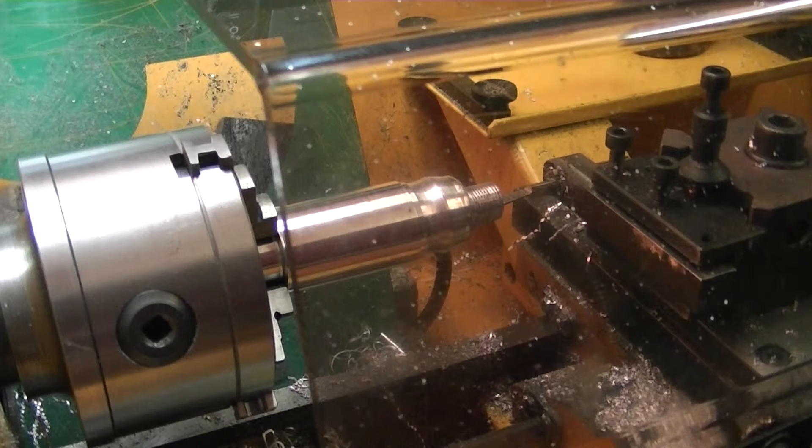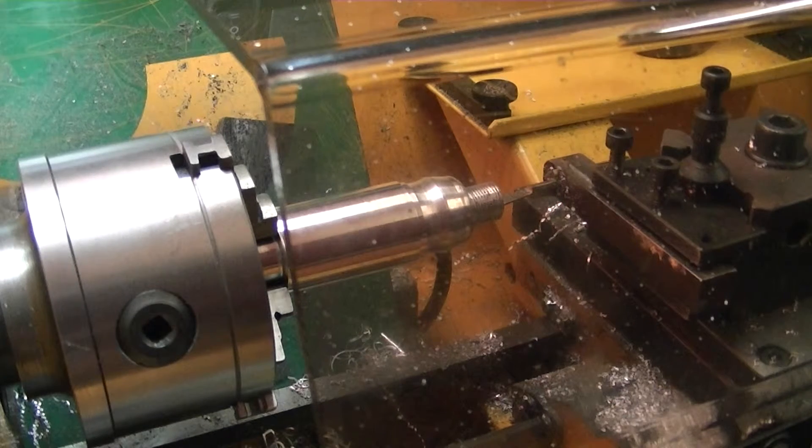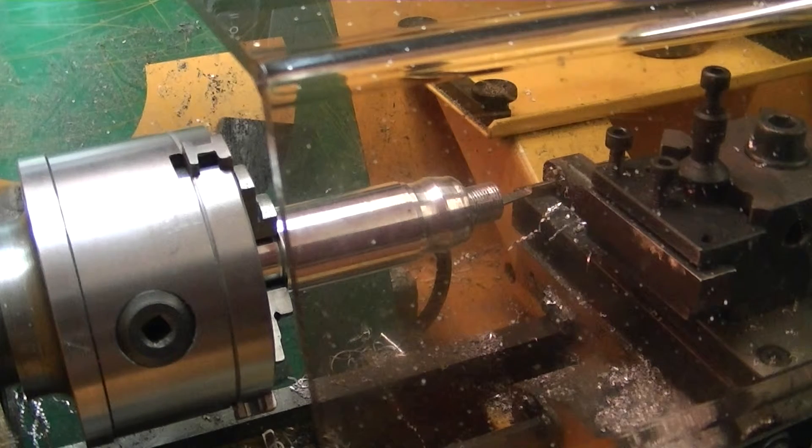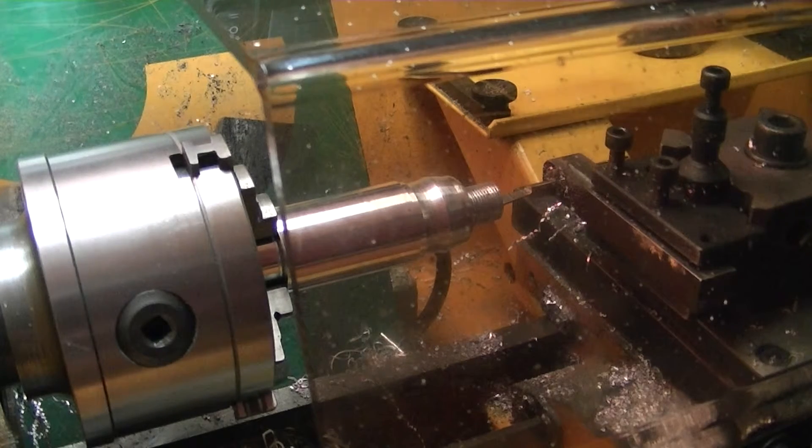I've got an M00 line in there which holds the program, as you can see. I can also check that the tail is positioned 0.5mm off the end of the work, and it's at the correct position to start cutting.